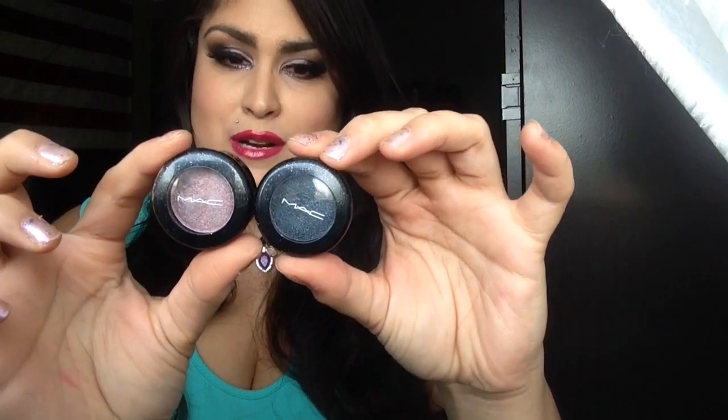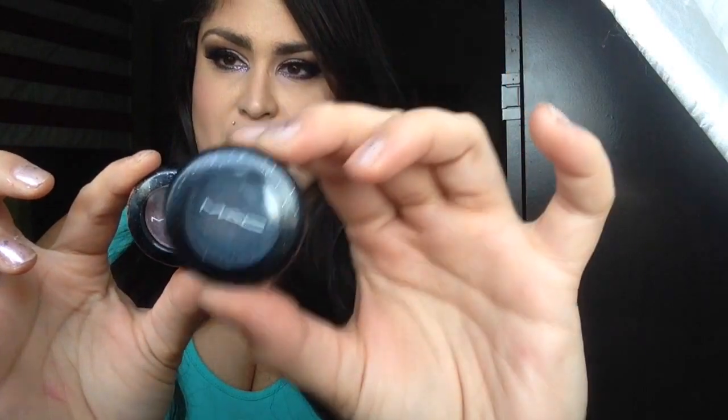I'm going to start with the shadows because I was most impressed with them — and they're not actually shadows, they are pressed pigments. I picked up two pressed pigments: Enchantment, which was really big — I didn't think it was going to be so big. I didn't expect these to sell out, and this one did sell out, so I'm really glad I picked it up. I also picked up Noble Descent.